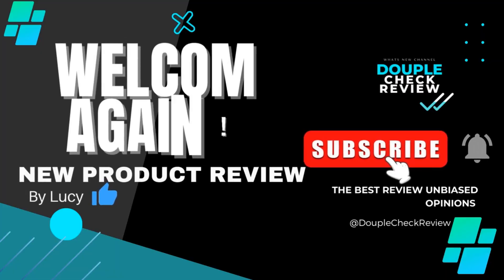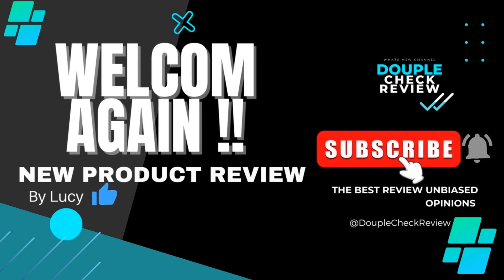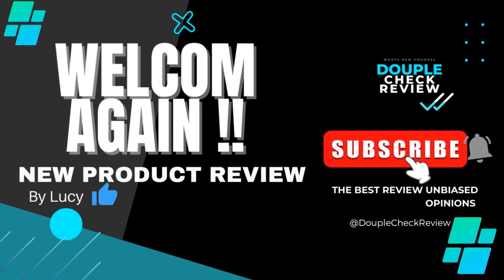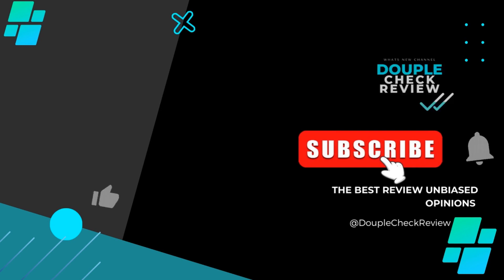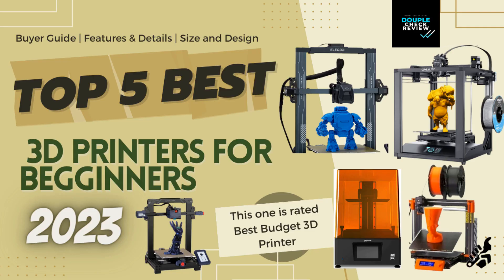Hey everyone and welcome to Double Check Review, I'm Lucy, I hope you're having an amazing day. Here at Double Check Review our goal is to help your life be even more amazing with our ratings of the best products. Meet the top 5 best 3D printers 2023 for beginners.